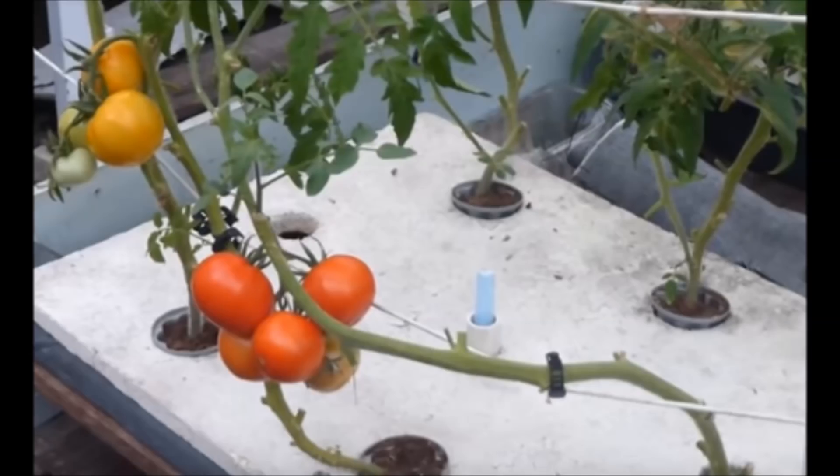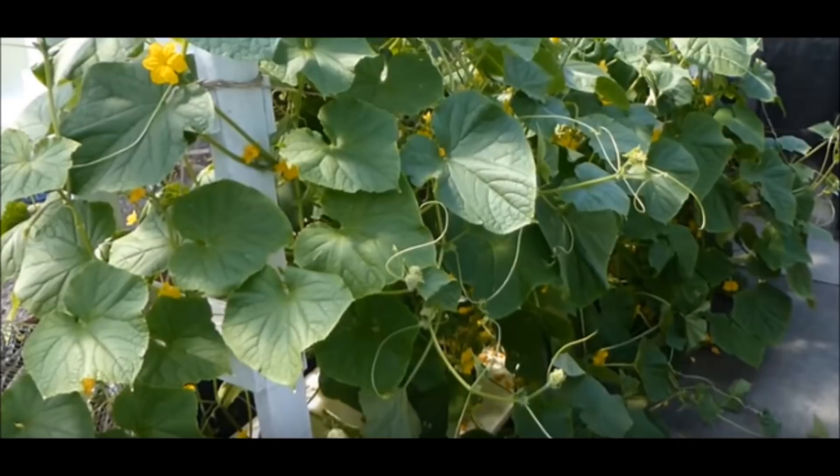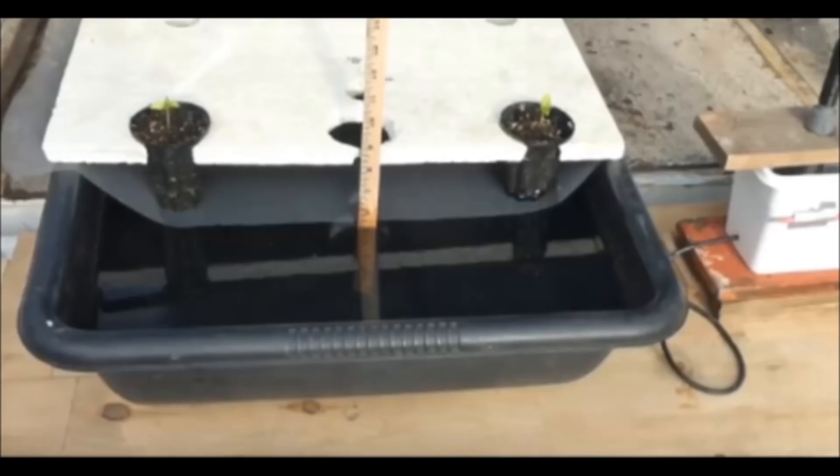Longer-term crops may also be grown by a suspended pot non-circulating hydroponic method. These include tomatoes and cucumbers. Additional nutrient solution needs to be added via a float valve throughout the crop. Here is a demonstration tank that was used to grow tomatoes. At transplanting time, the nutrient solution level was about half an inch above the screen. The growing medium in the accelerator pots was moistened by capillary action. The crop grows and the nutrient solution level decreases to about two inches below the screen, and is maintained at that level throughout the rest of the crop by the float valve sump assembly.